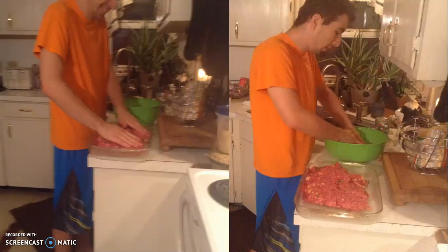Here I am patting it in the pan. I did use a pan — we forgot to take a picture of that. But in the other picture I'm mushing it again.